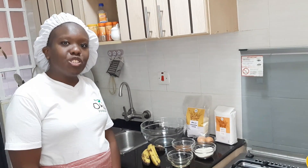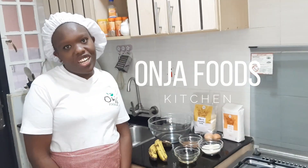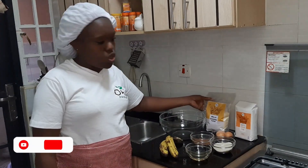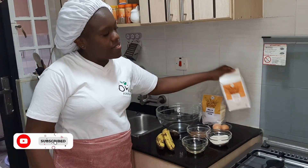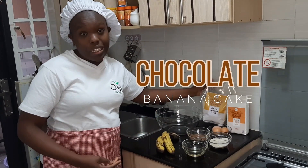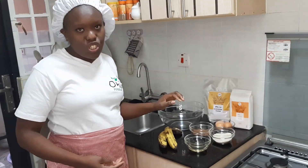Hi everybody, welcome to Onja Foods Kitchen. Today we'll be showing you a recipe on how to use cassava flour and chickpea flour. We're going to be making a chocolate banana cake, so stay tuned.